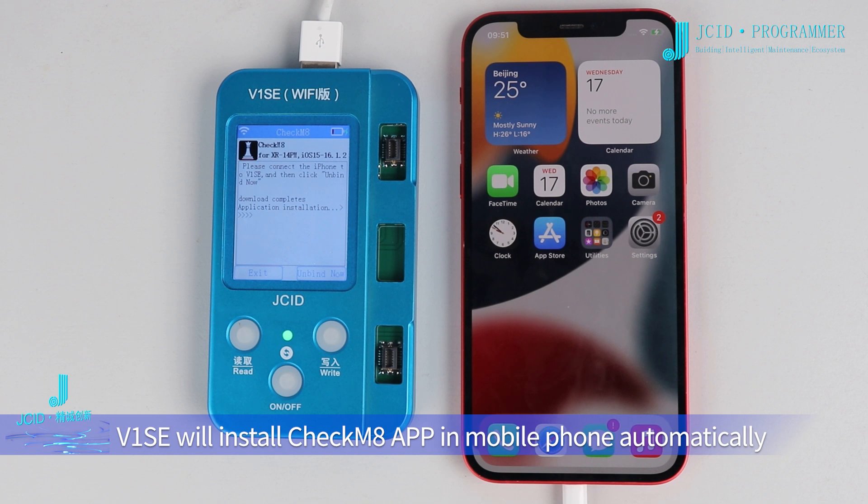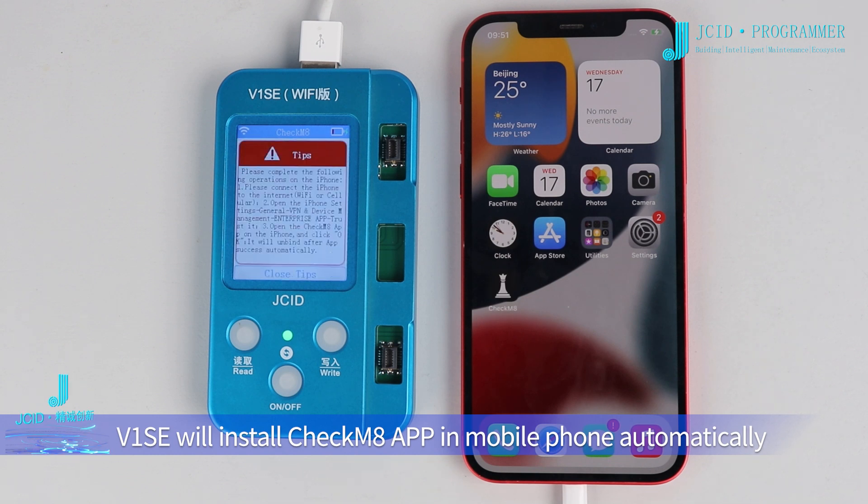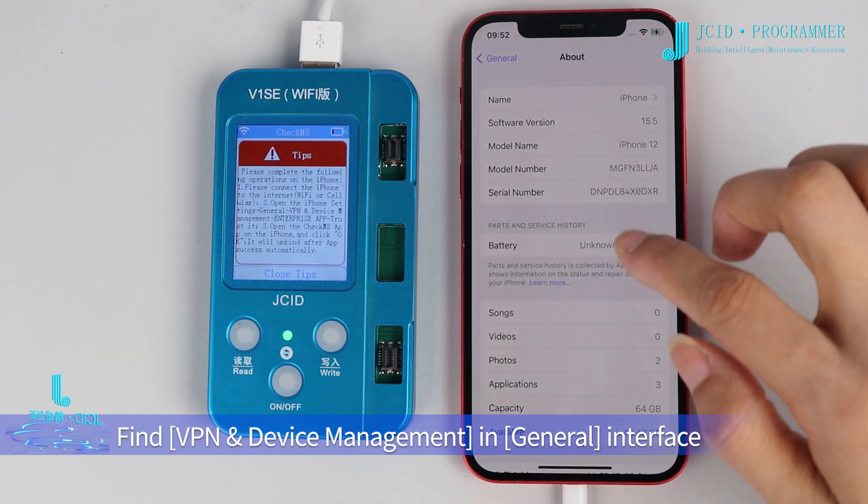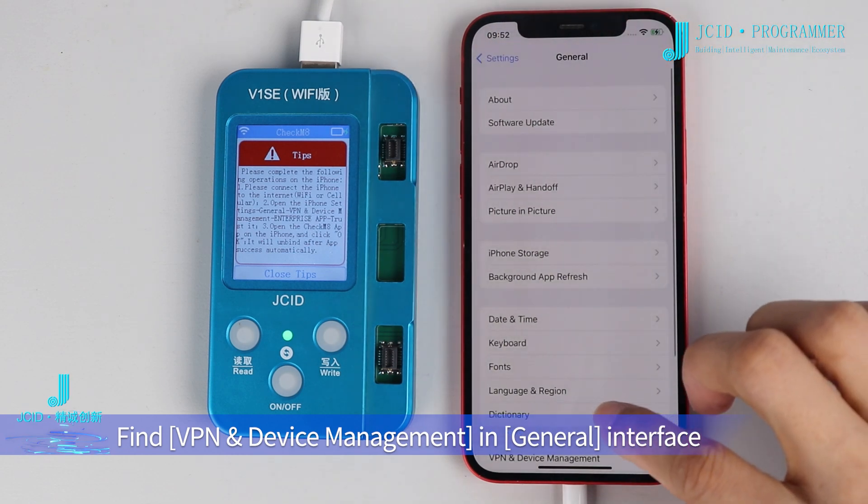V1SE will install CheckM8 app on mobile phone automatically. Click Settings, then find VPN and Device Management in the General interface.